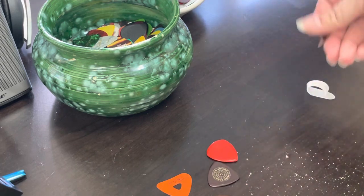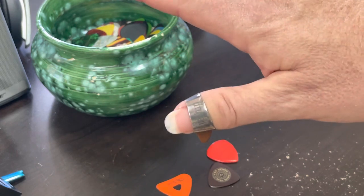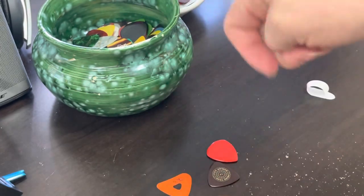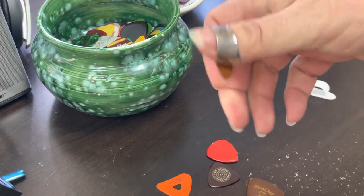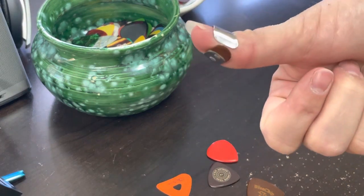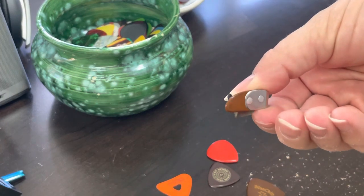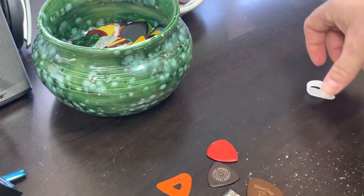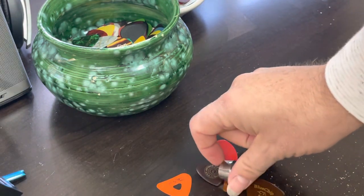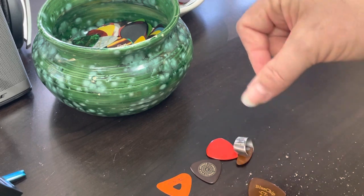Now getting into the thumb picks. I do play a little bit of thumb style guitar on occasion, and this is the Blue Chip — it's the same material they use to make this. So you don't get such a plastic-y sound when you come off the string with this thumb pick. It's also beveled, meaning it's got a little edge to it so it slides right off the string. That's a real good one, though if I'm playing a gig the metal band tends to wear into my thumb quite a bit.